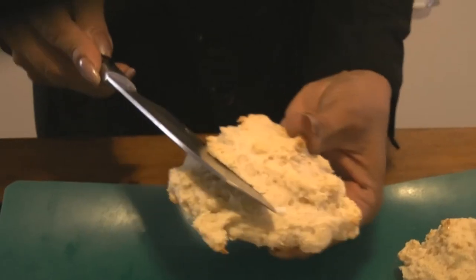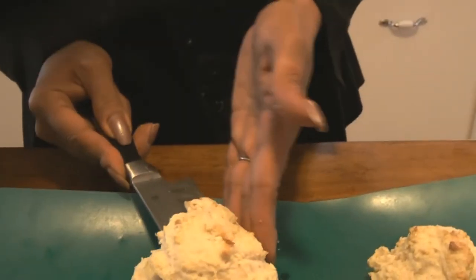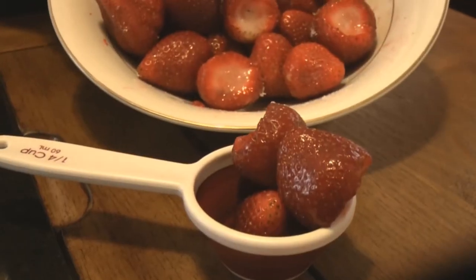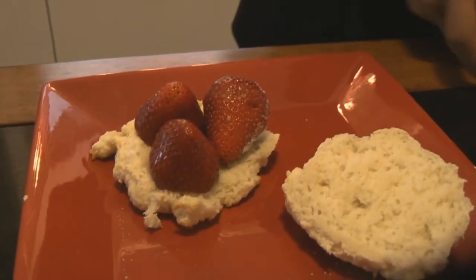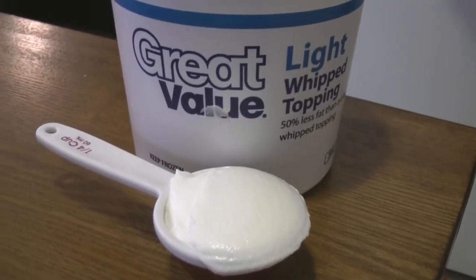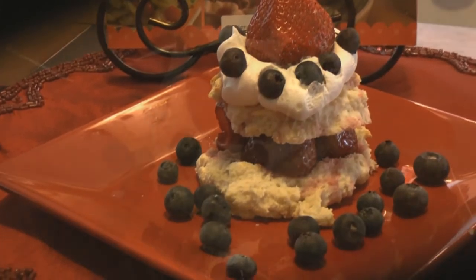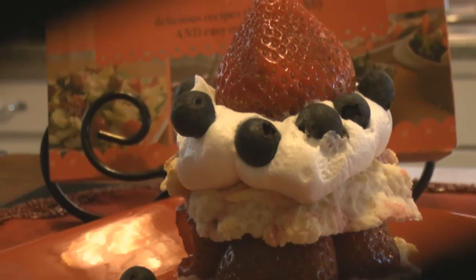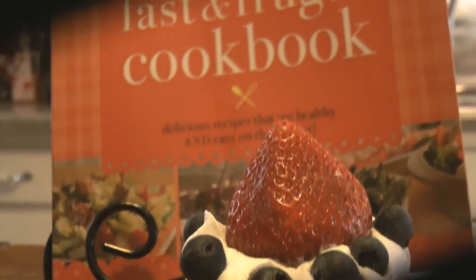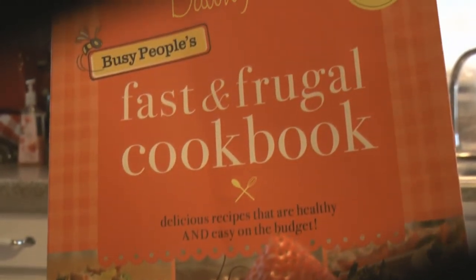Take your strawberry shortcakes and cut them in half. You can use either fresh strawberries or frozen ones — either one is completely fine. Place a few on each biscuit, put the top on, and put fat-free Cool Whip on. For the 4th of July or an all-American strawberry shortcake, add some fresh blueberries too. It's so fun!